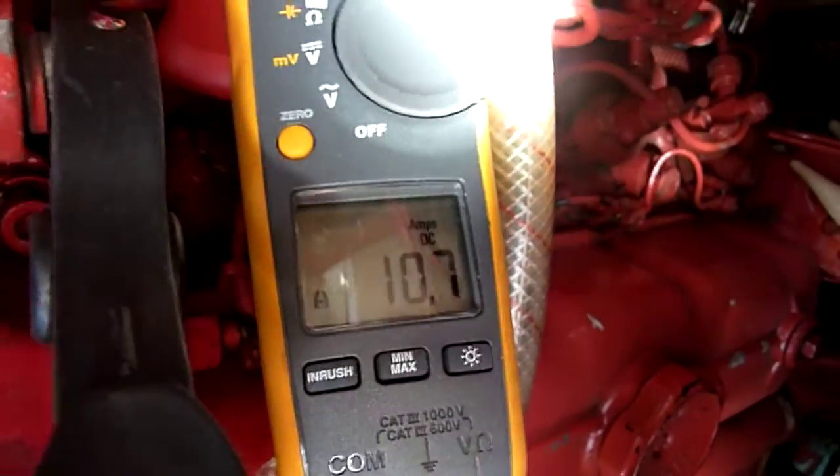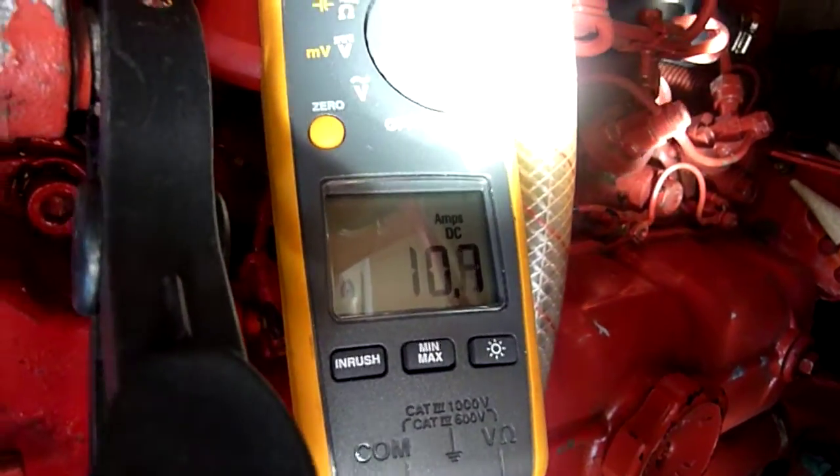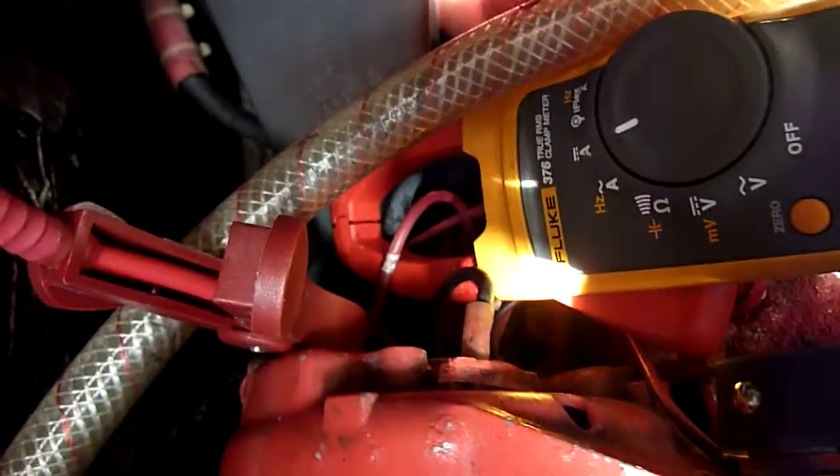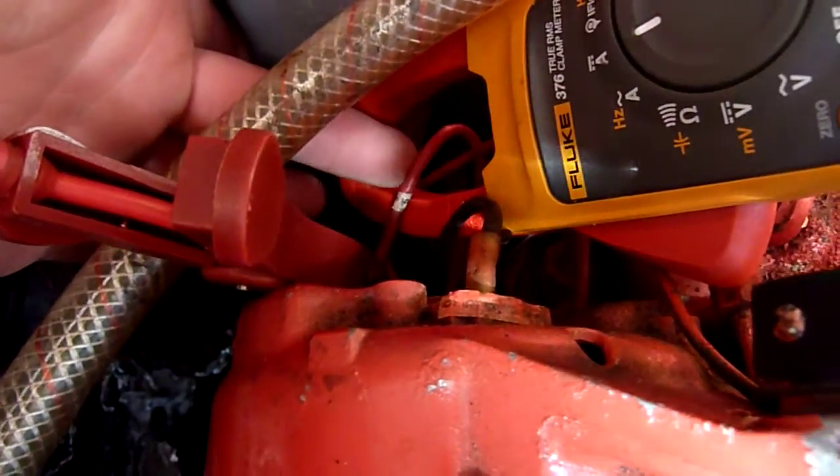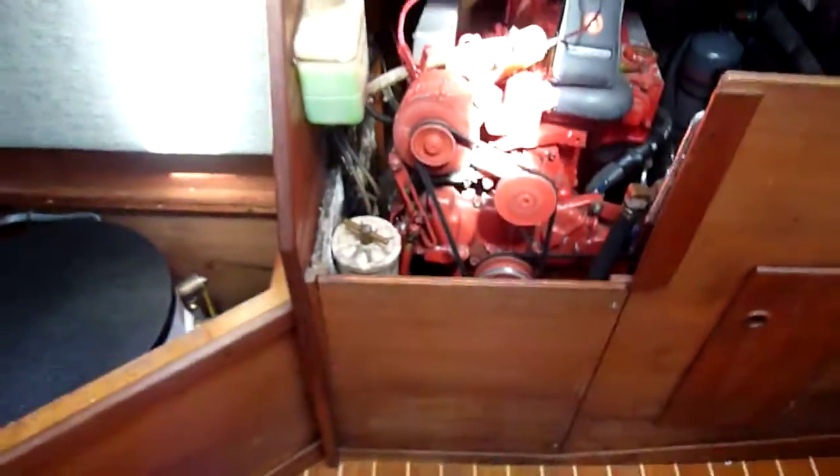It's only pumping out about 10 amps of charge. And you can see the very small wire — this is the alternator output wire here. It's about a 12-gauge wire.